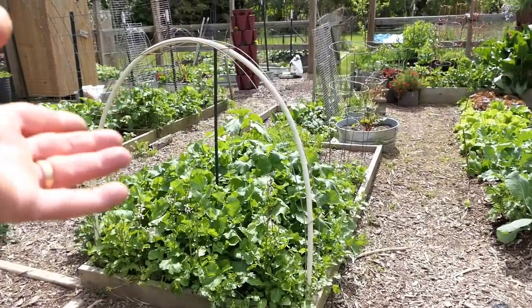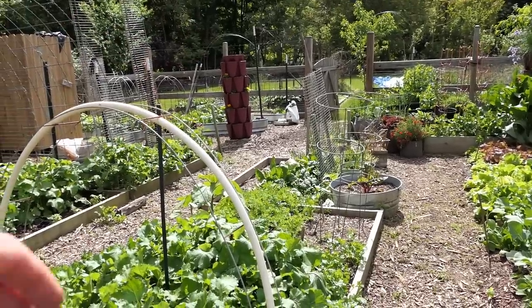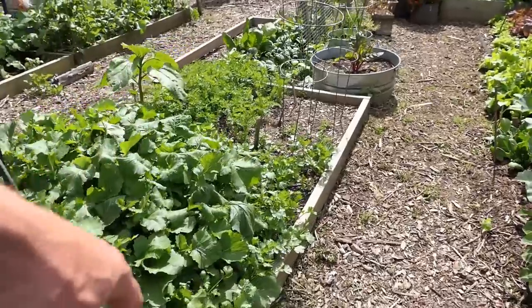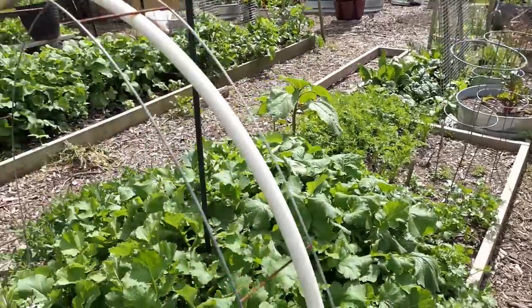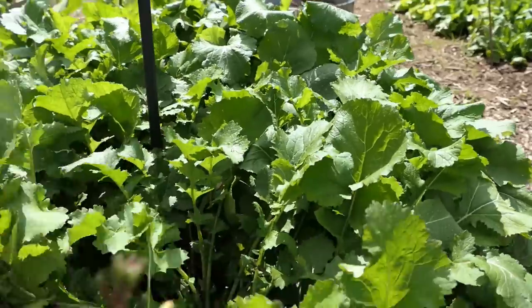I scatter cilantro seeds everywhere in my garden. They tend to go to seed pretty quickly and I just let them form because the flowers attract great insects, and then whatever seeds are left I toss them around, so I have all this cilantro coming up by itself. These are the purple top turnips, believe it or not, and they're doing really well.